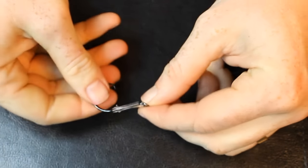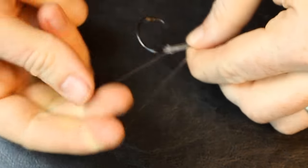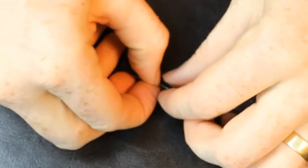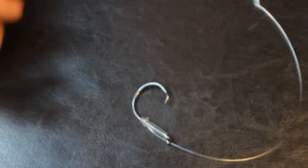When it's all done, this is what the egg loop knot should look like. It has a retractable loop that you can open up and use to pin soft baits to the shank of the hook. If you ever have a problem with bait falling off the hook, this is the knot you want to use — it's a very good knot.